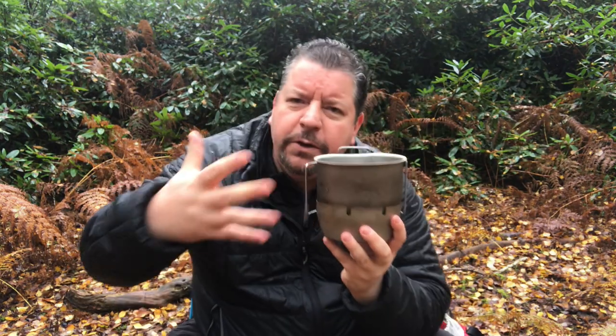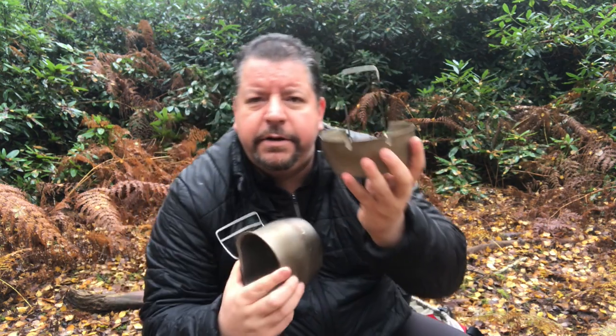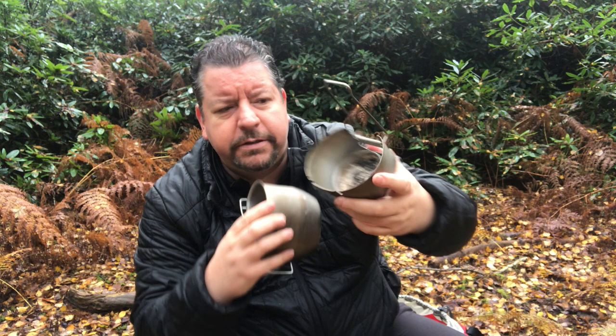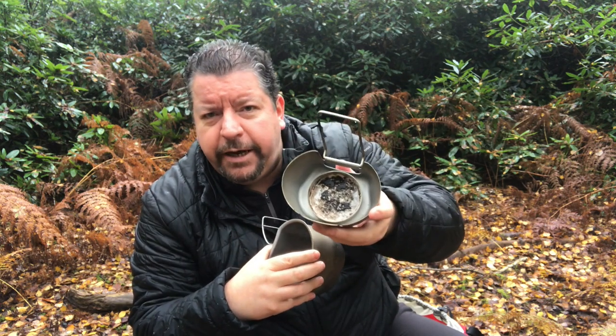Then you get the cooking element, or the stove itself. You get the metal cup and the burner — or the stove, whatever you want to call it — the thing that the fuel goes into. As you can see, there's a circle here where the blocks or the gel can go in.